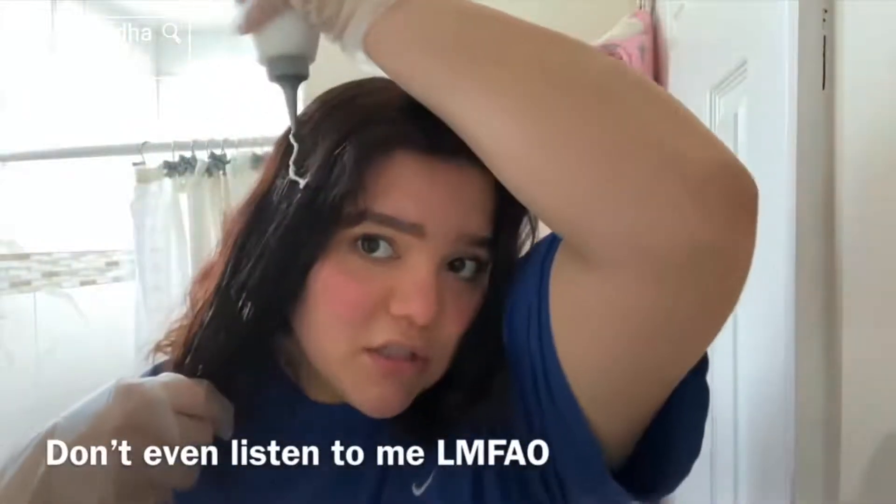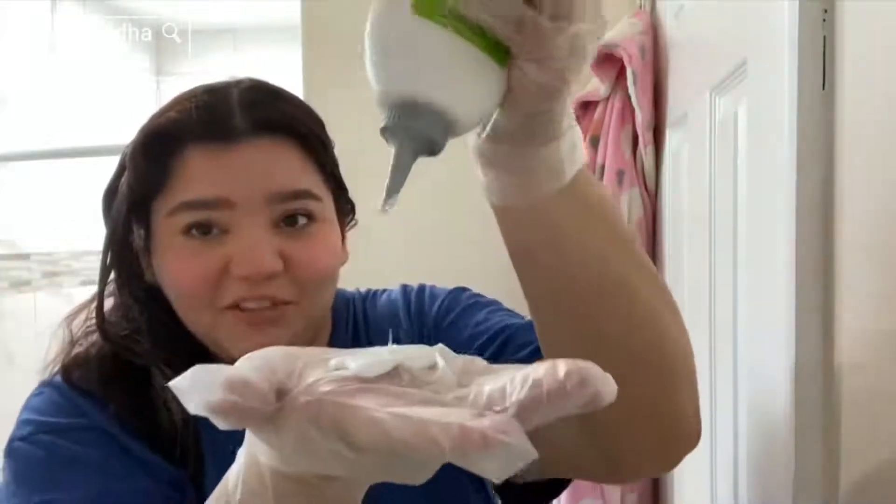I'm gonna go ahead and put it on the middle section — you don't want to put it on the roots. Oh my god, I'm actually worried this isn't gonna be enough. I should've bought two — this is the only one. We're gonna see what we can do with it. Oh, I didn't care about that shirt anyways. I look like the peanut heads from the Proud Family. I'll be back in an hour and let y'all know how this goes.